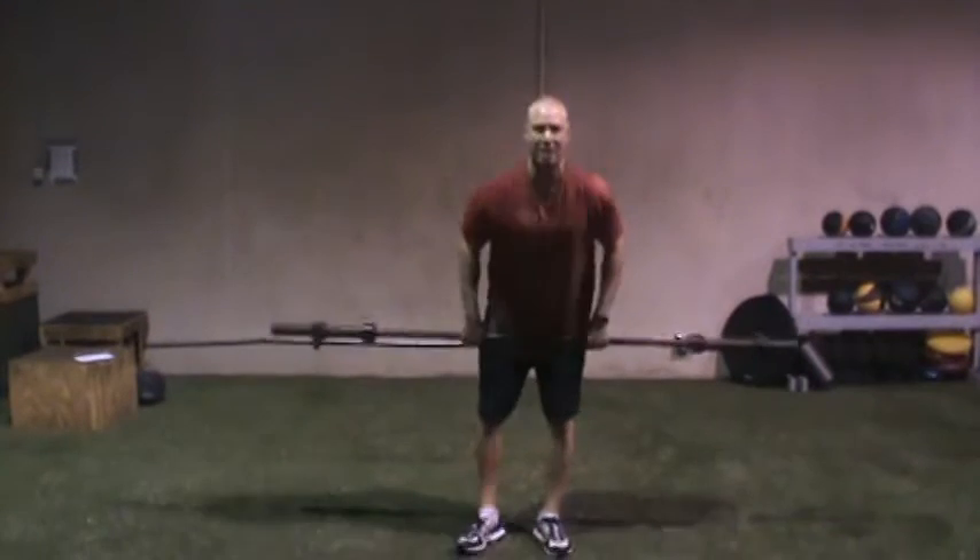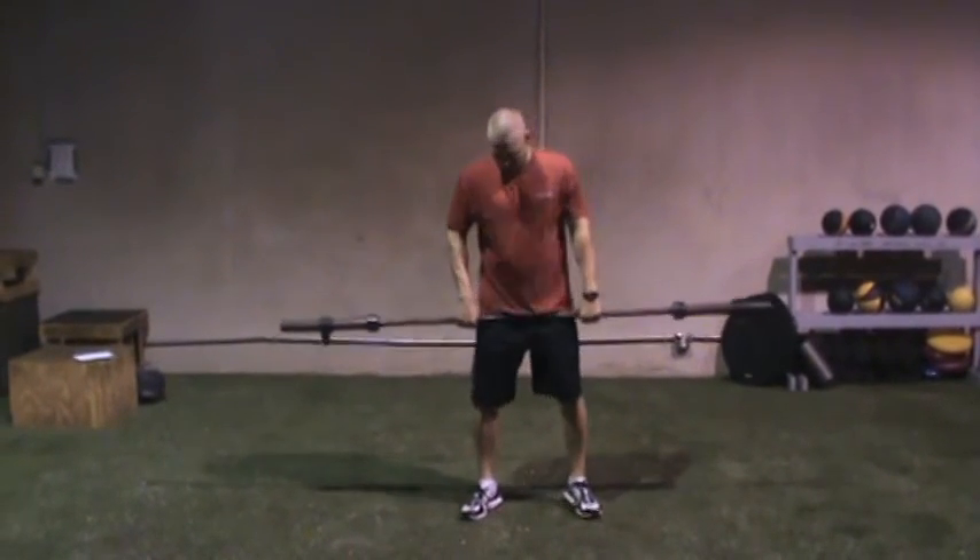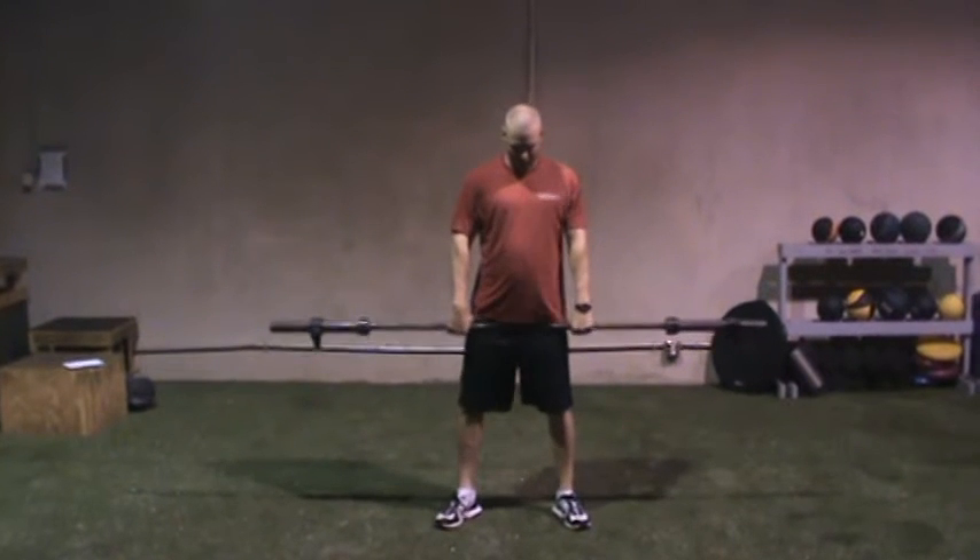Barbell snatch. Pretty much the same mechanics as the one-arm dumbbell snatch, except both hands are on the bar. We're going to go slightly wider than hip width.